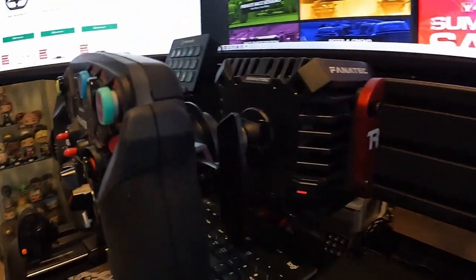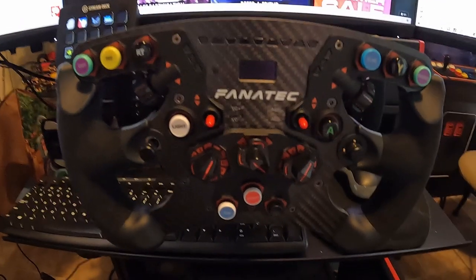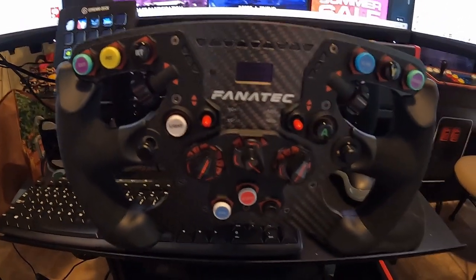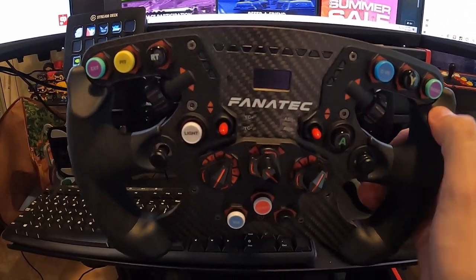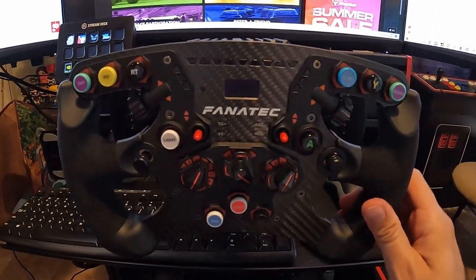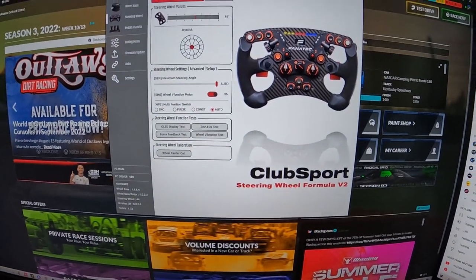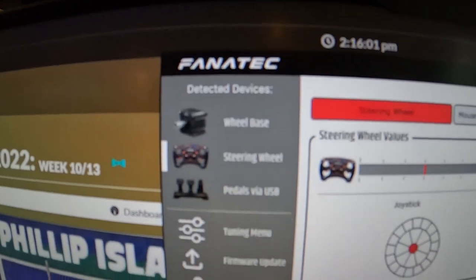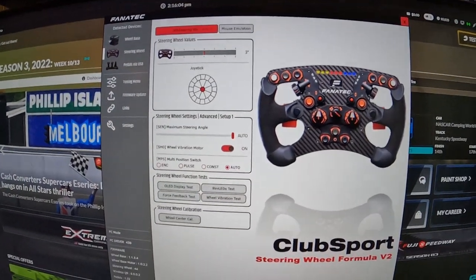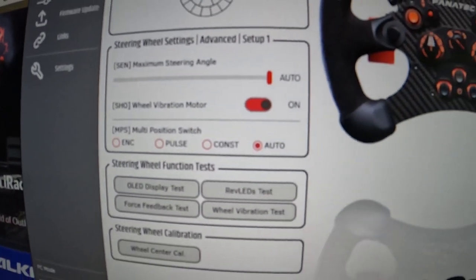Let's take a look back here. As you can see, it has the paddles. They come default with the magnetic pedal shifters, so you're always getting a really good feel to it. And of course the handles are Alcantara. I'll get more into that later. But of course you can communicate with it through the Fanatec software that it comes with, and you can adjust everything from there.